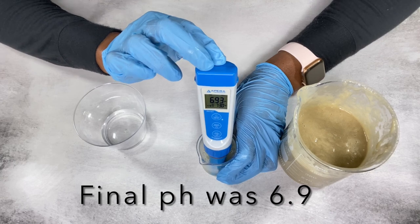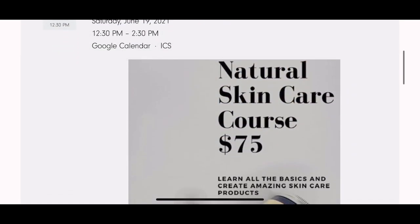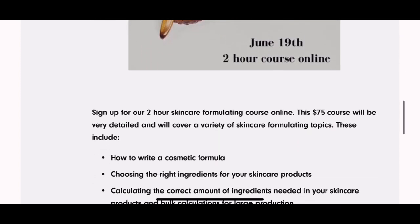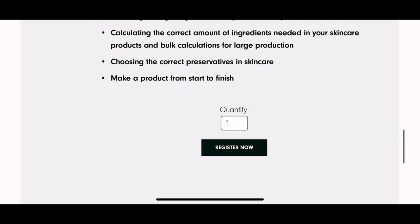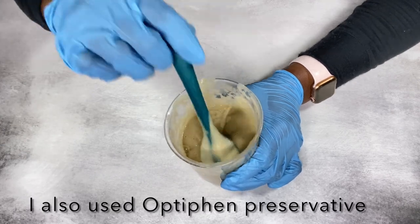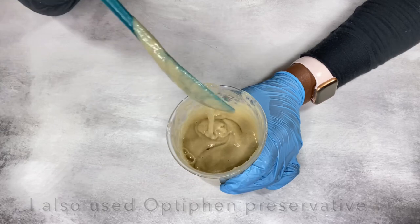I also wanted to mention that I'm having an online skincare course starting on June 19th. Everything is completely online and it's going to be very detailed — I'll leave the link in the description box if you want to register. And here is what the consistency of my shampoo is looking like — it's a nice creamy consistency.